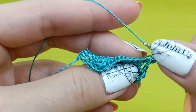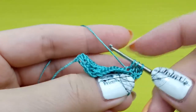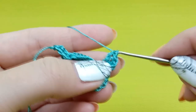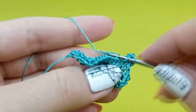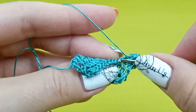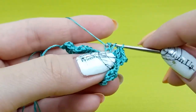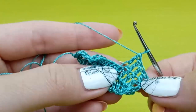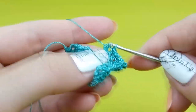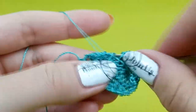Once again: one time yarn over, insert hook only around the back loop, yarn over, draw thread and make a loop — you should have three loops on your hook — yarn over draw through two loops, yarn over draw through two loops. Do the same, just around the back loop of the previous stitch. Once again: yarn over, insert hook below the back loop, yarn over make a loop, three loops on hook, yarn over draw through two loops, yarn over draw through two loops. I will do this faster to finish the row — I hope you understand how to create double crochet and double crochet worked in back loop only.